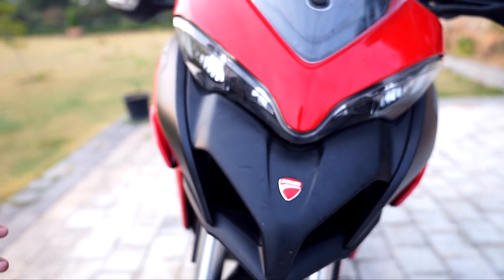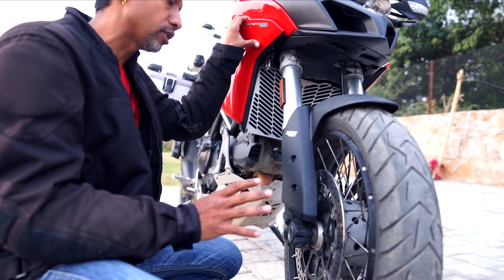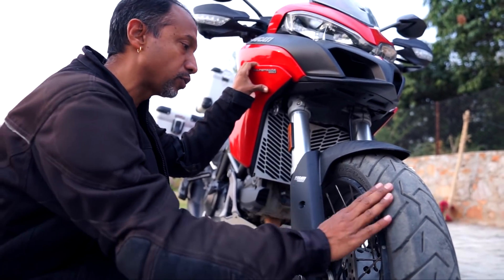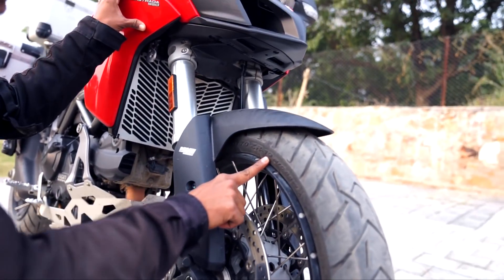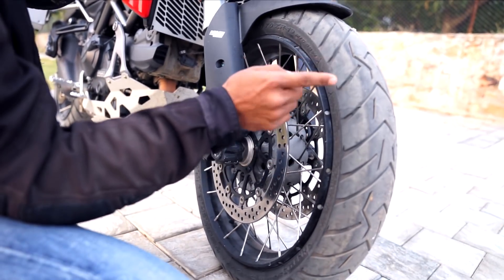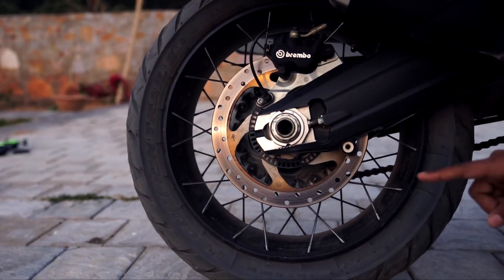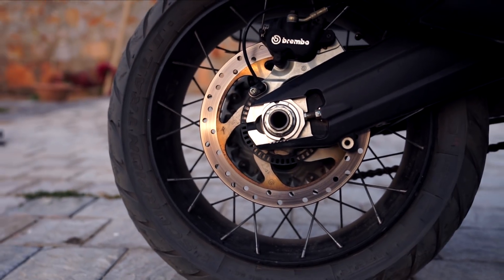Going onto the suspension — this is supposed to be a dual-purpose motorcycle. We got stuck in the sand, but not with this motorcycle; I managed to go through. The front wheel is a 19-inch rim with spokes, and this is trick-spoking because you are using tubeless tyres. The rear tyre is 17-inch, also with spokes, and also trick-spoking because here too you are using tubeless tyres.